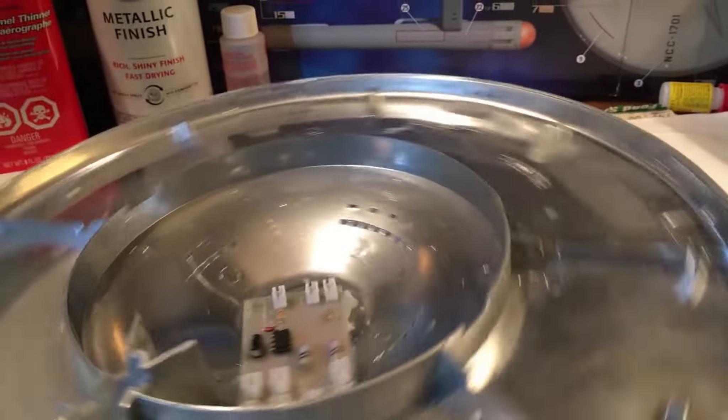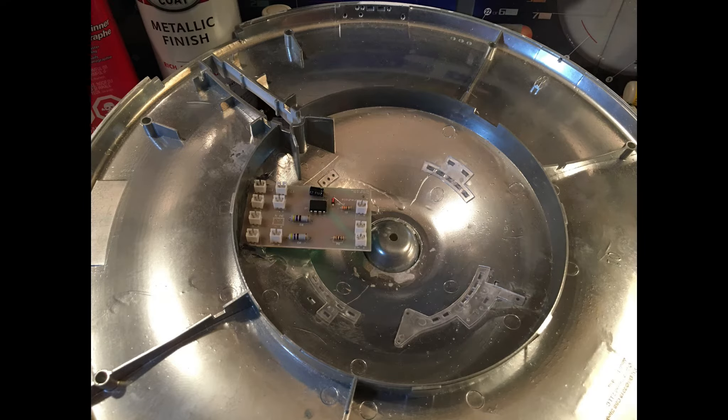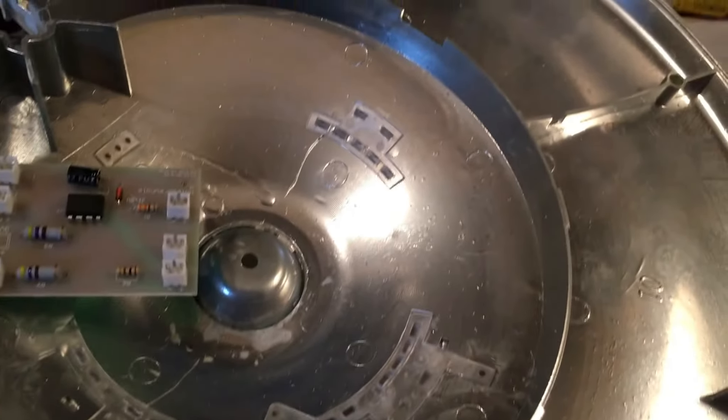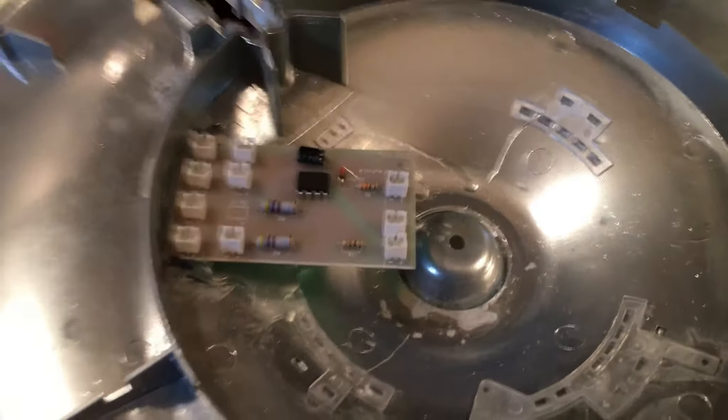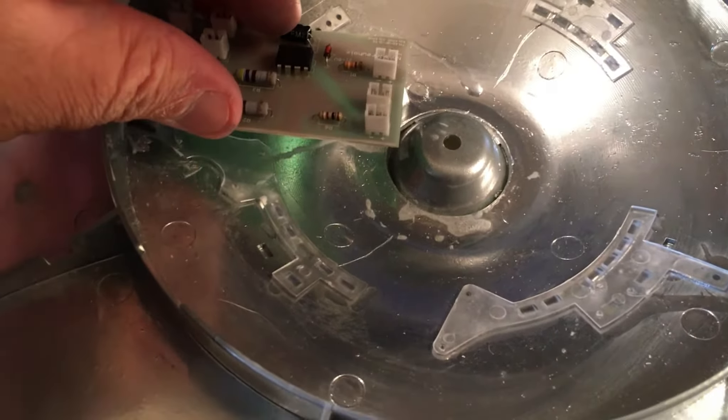I'm going to go ahead and start putting in all the windows. I got the lower saucer section windows all glued into place. I had to move the circuit board a little bit — I'll re-glue it because the piece goes underneath. You can see it goes all the way to the back. I just had to pop it up a little bit and I'll re-glue it into place. So now I can move on to the outside windows.